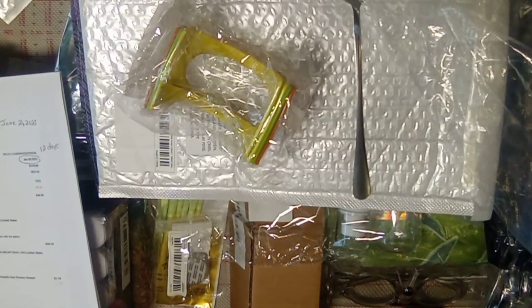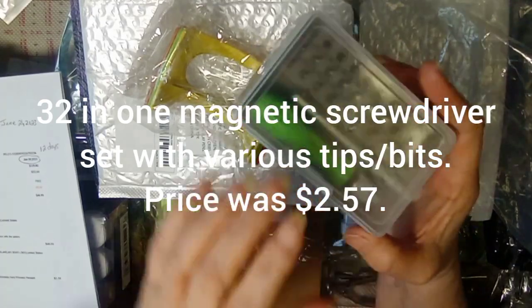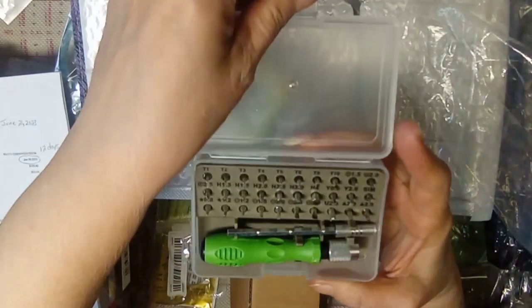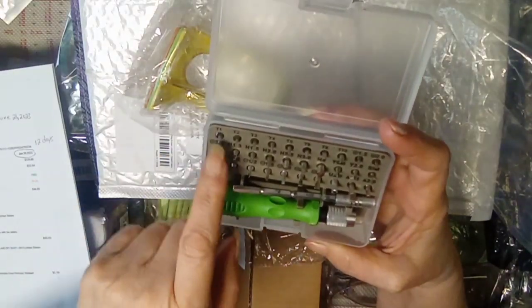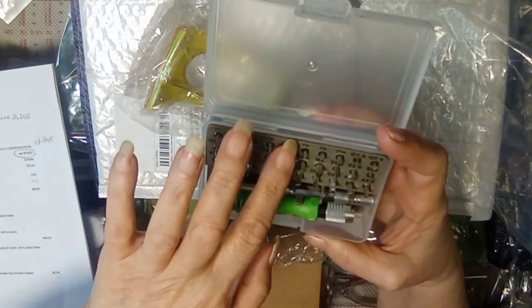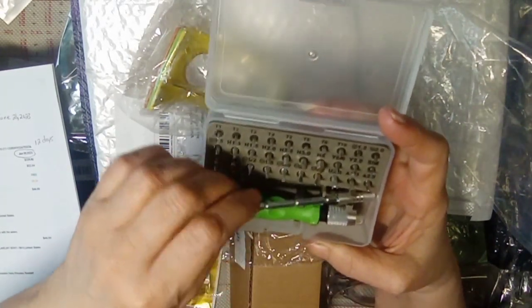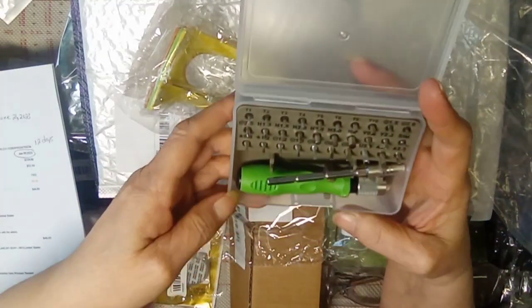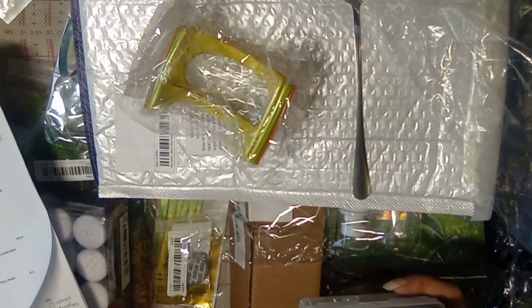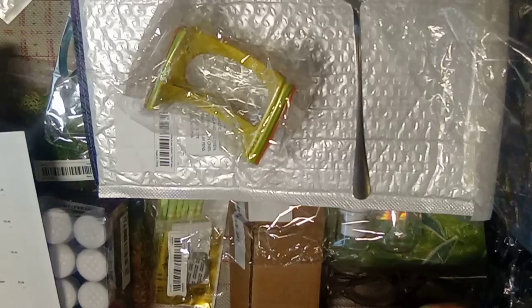Because I do work on computers, I purchased this little kit — it is a tool kit for precision type of work. It comes with 30 bits, an extension, and the ratcheting screwdriver. The price on this was two dollars and 57 cents.